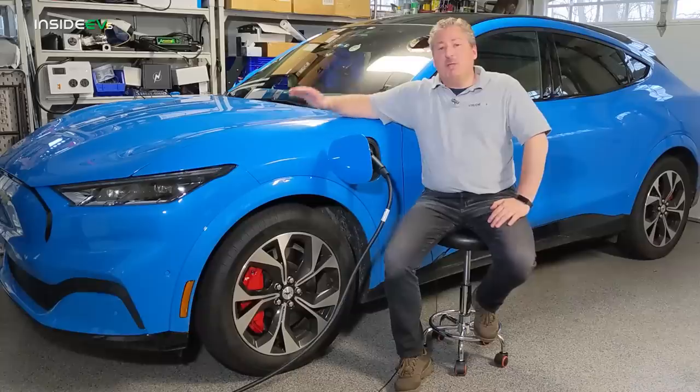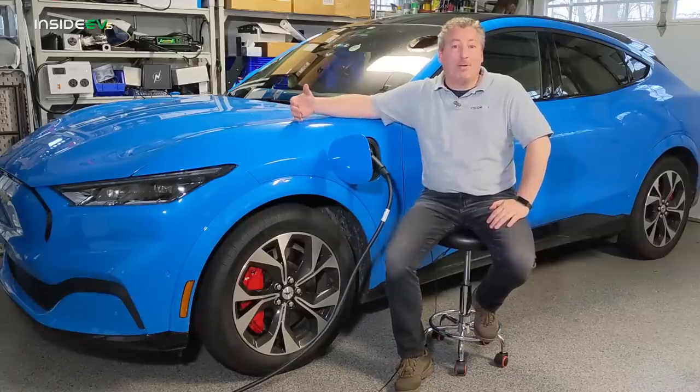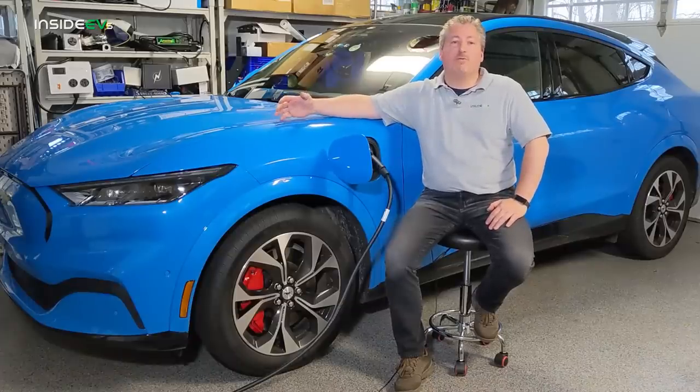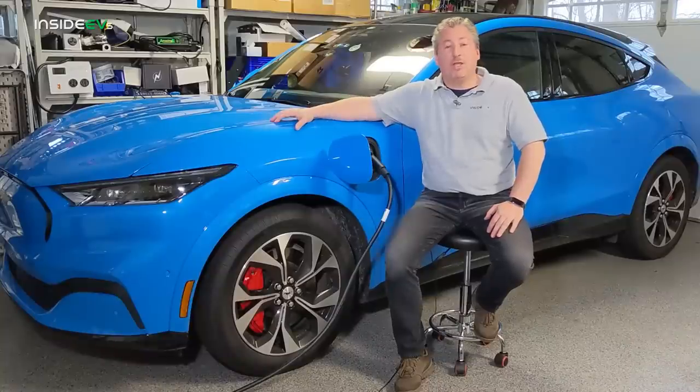The speed of how the car charges is going to depend greatly on how much power it gets. A 240-volt source can charge your car a lot quicker because it will deliver a lot more power. We're going to talk about how many miles per hour of range gets added on the different types of home charging you can do.